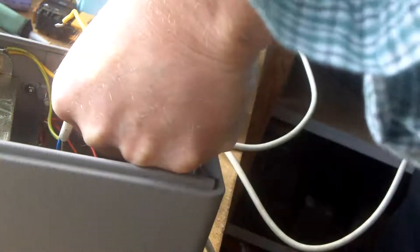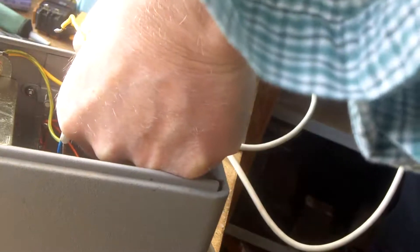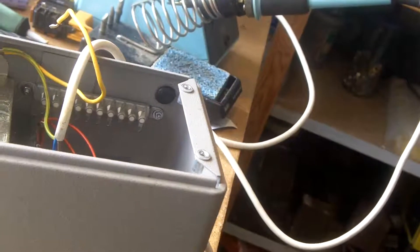I can just sort of dab that on to where it goes. It really is a very convenient way to allow you to hold the nut and position it with the end of your finger, and I find that very convenient.